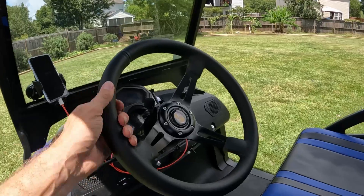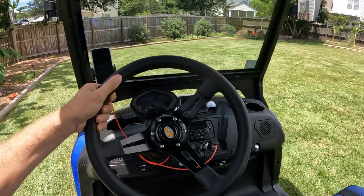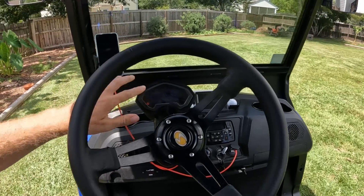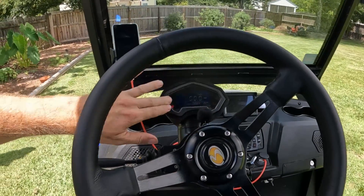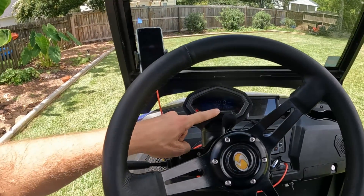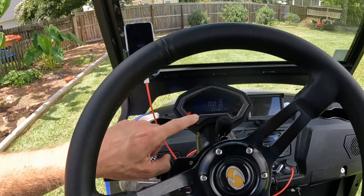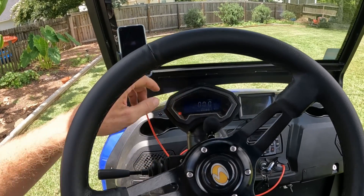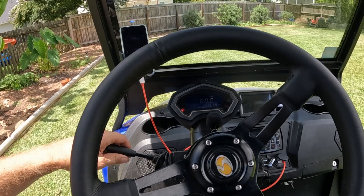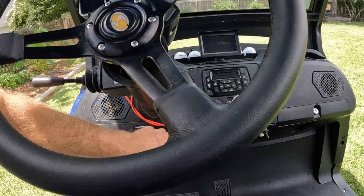Moving around to the driver's area, it does have a nice comfortable fake leather-wrapped steering wheel with a little bit of padding. The dash gives you your speed and miles — I'm up to 667 miles so far in two months. It also lets you know if the parking brake's on, if there's a battery issue, or a check engine light. It's got turn signals for left and right.